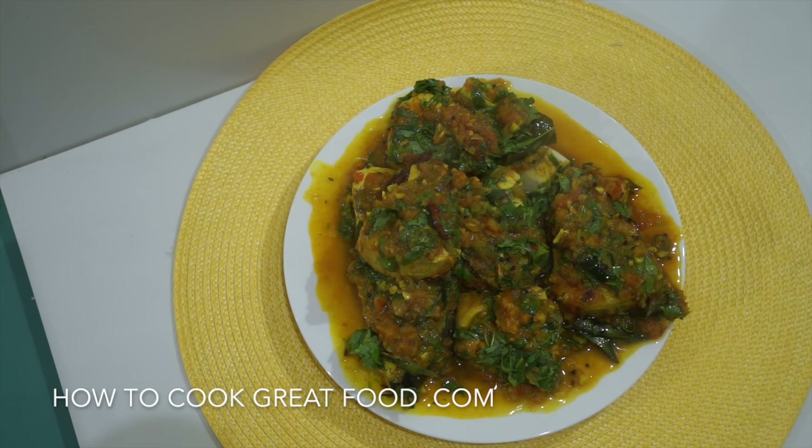We're using a fish called kingfish, which is a nice meaty fish. It's got some beautiful beautiful spices going on — it's actually quite easy to make and it's delicious. Let's go and do it.